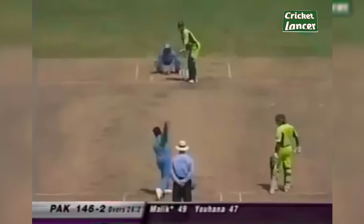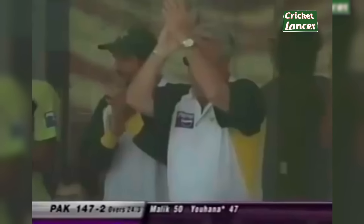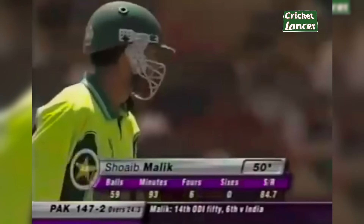That was beautifully struck, right from the meat of the bat. That's 50 for Ashwab Malik, and his consistent run continues in this one-day series. He's doing a very good job for Pakistan here, having padded most of the places in the team.